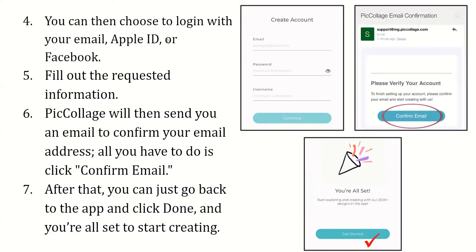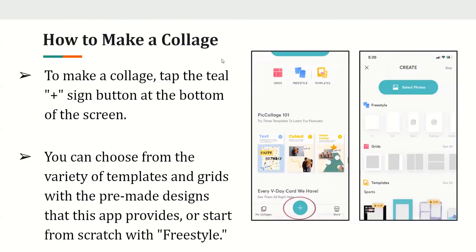After that, you can go back to the app, click done, and you're all set to start creating. To make a collage, tap on the teal plus sign on the bottom of the screen. You can choose from a variety of templates and grids with pre-made designs, or start from scratch with freestyle.